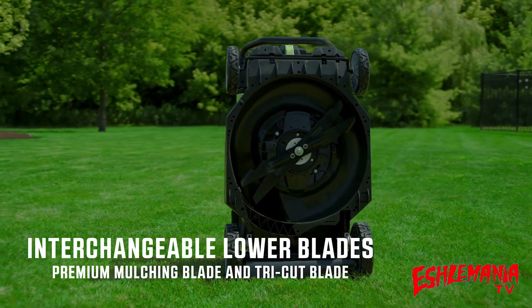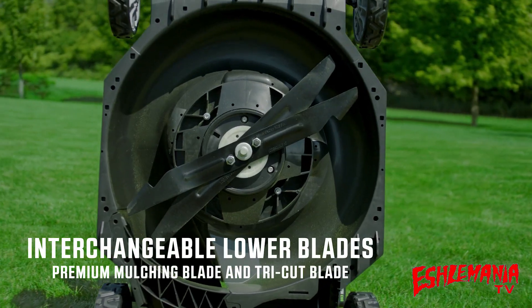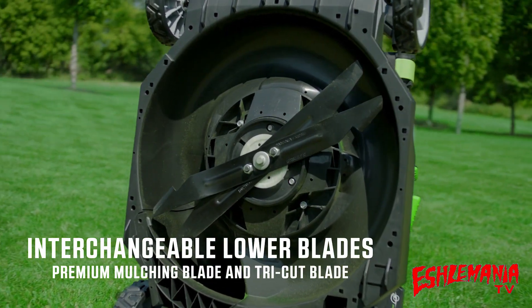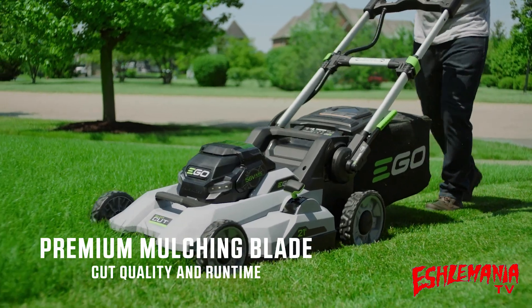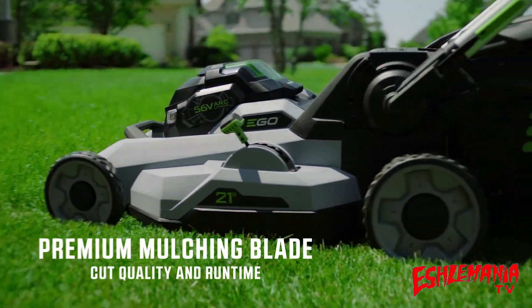The SelectCut Multi-Blade Cutting System is equipped with two interchangeable lower blades: the Edge Premium Mulching Blade and the Edge Tri-Cut Blade. The Premium Mulching Blade is ideal for weekly mowing and gives you the cut quality and runtime you expect from a high-end lawnmower.